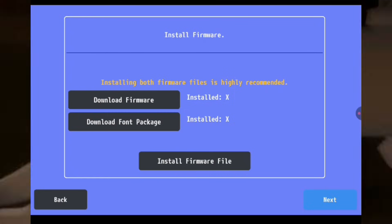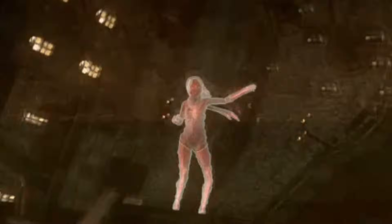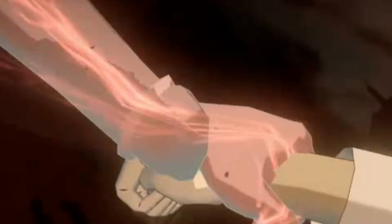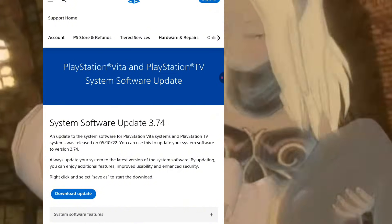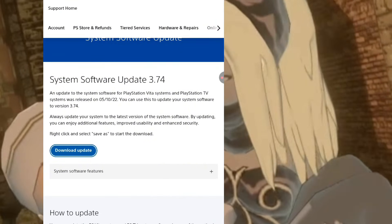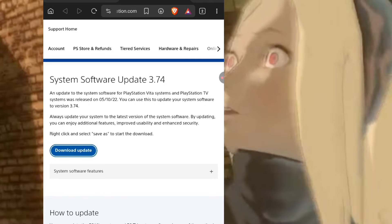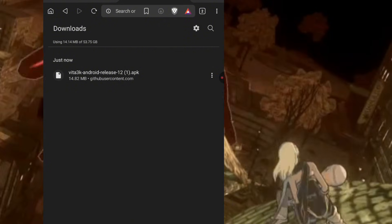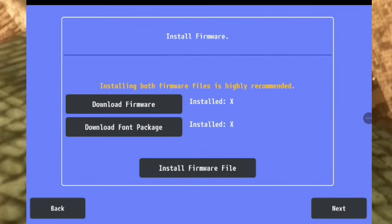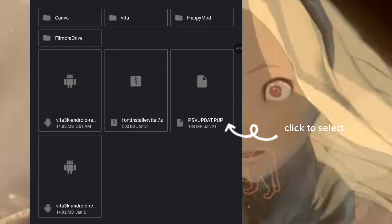Click download firmware, then scroll down and long press 'Download Update' to open it in a new tab. This downloads the psvupdate.pup file. Go back to Vita3K, click 'Install Firmware File', select psvupdate.pup and let it install.